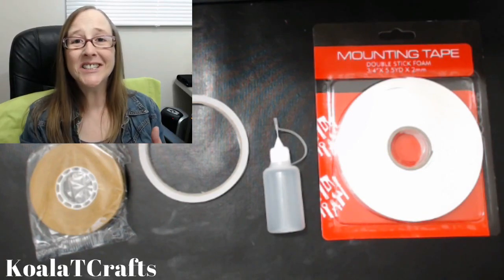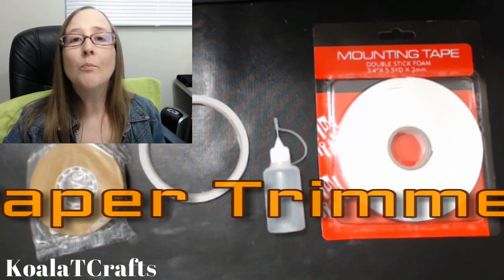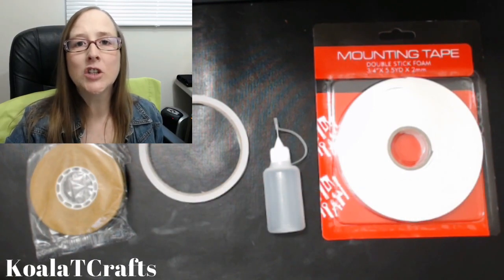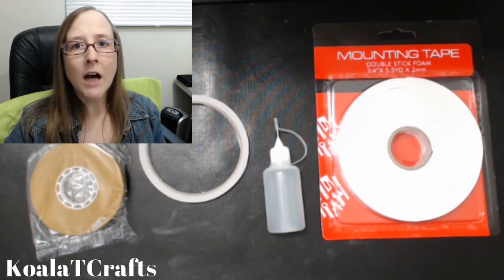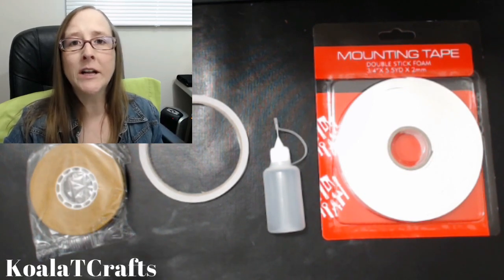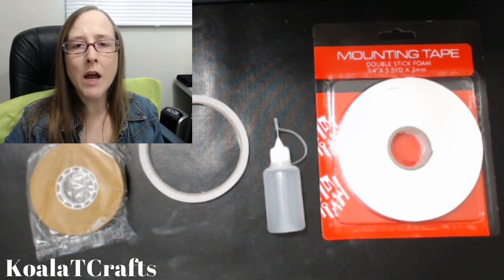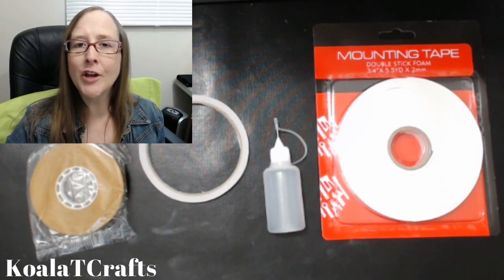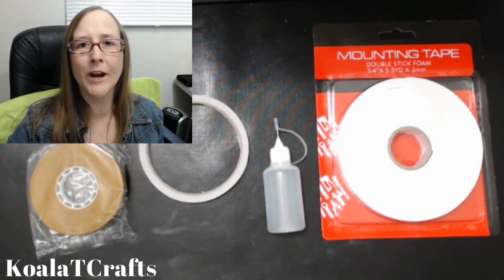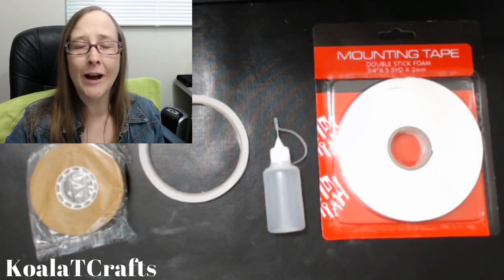Let's get started with number one. Number one is a paper trimmer. Whether it be making card bases or cuts for a card or a project or a 3D, whatever it is that you're creating, you're going to want something that's going to cut your paper. You want a smooth cut, you want an accurate cut, a straight cut, and you want to make sure that you're not replacing your blades over and over again.